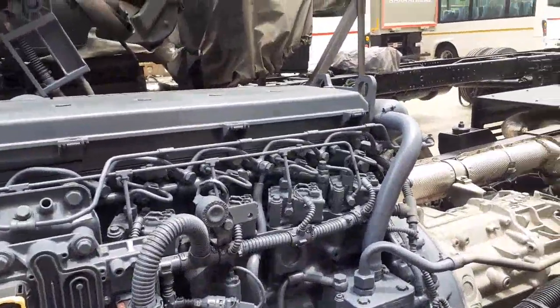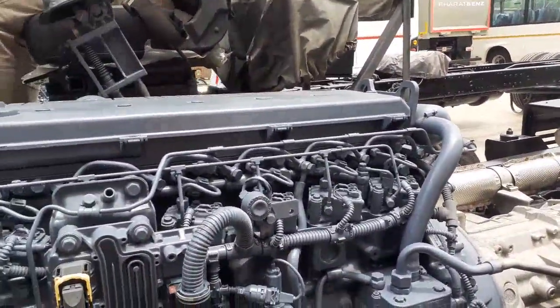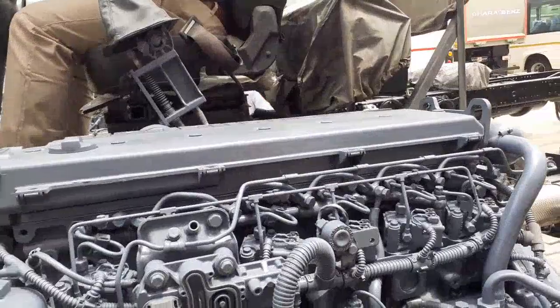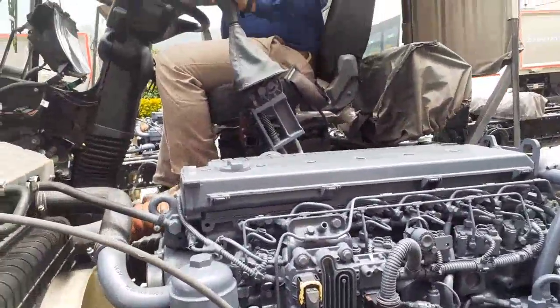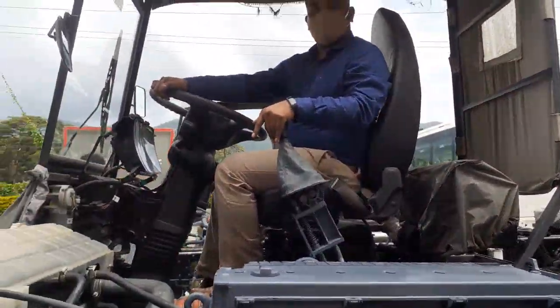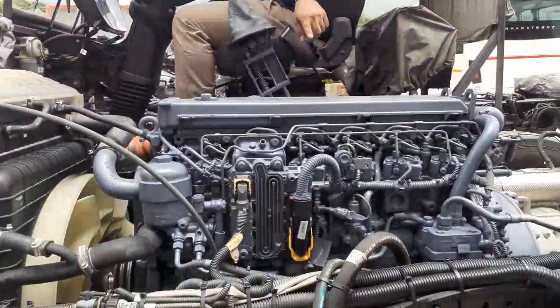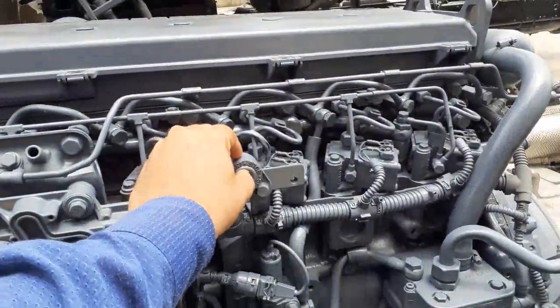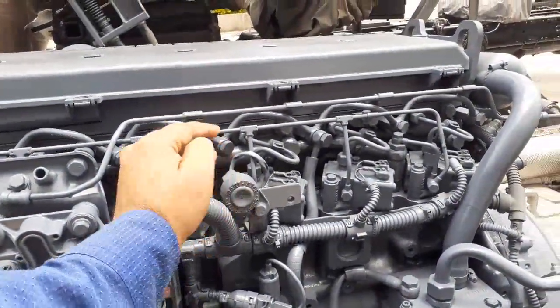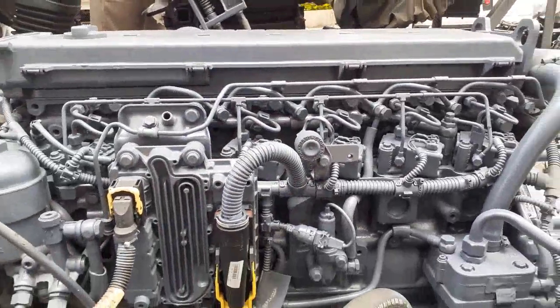The engine is rated at 180kW, which is 240HP.